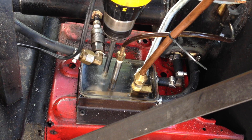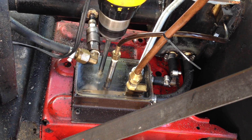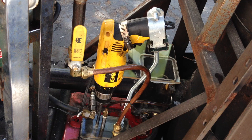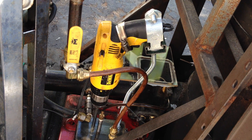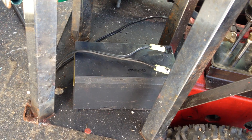In the bottom of the sump is an oil pump from a late 60s, early 70s Volkswagen Beetle. That's driven by this old DeWalt 12-volt cordless drill. The batteries are no good, so it is hooked up to a 7 amp-hour lead-acid gel cell.